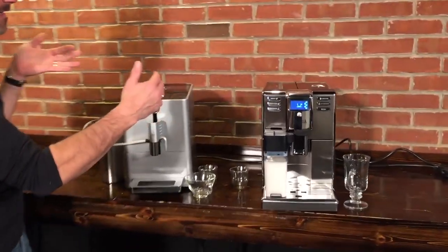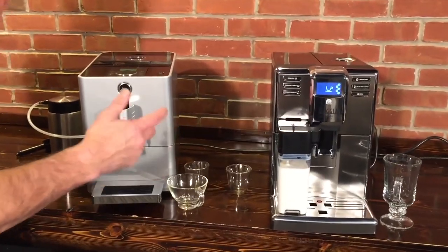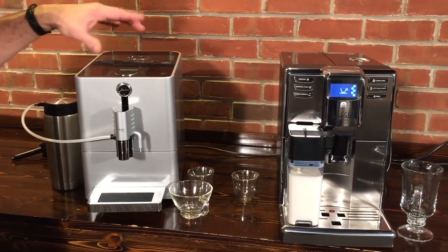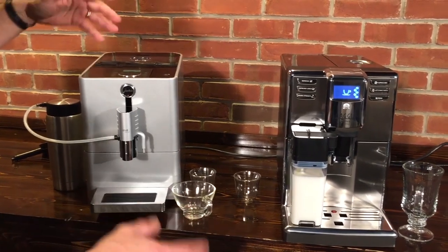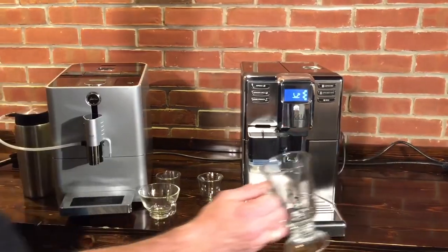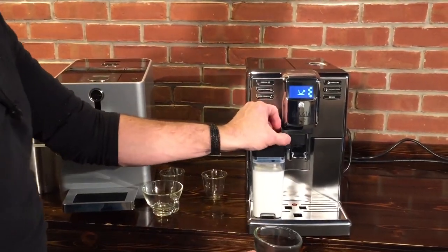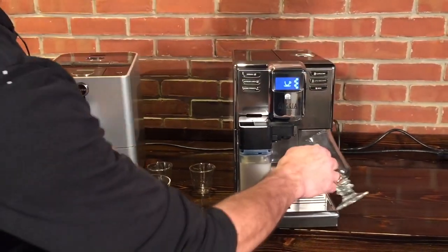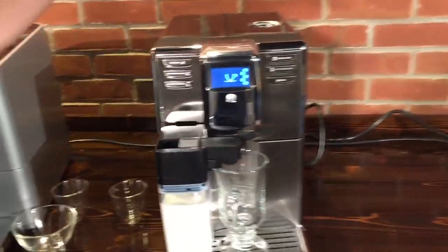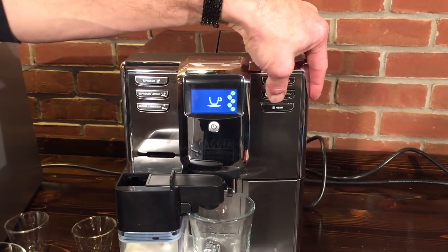Now both of these machines, as you can see, are a slimmer design than most of the available super automatics. Both also are one-touch machines, which means you can get a milk-based drink at the touch of a single button, and all those volumes for those drinks are programmable. So while we're starting to talk about these, I'm just going to get a milk-based drink going on each machine. I'm going to put my cup under the spouts here and on this one we're just going to press the Latte Macchiato button.